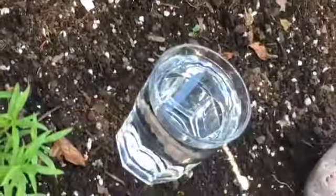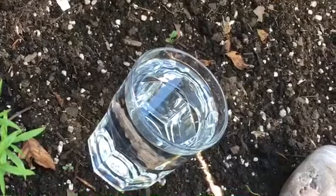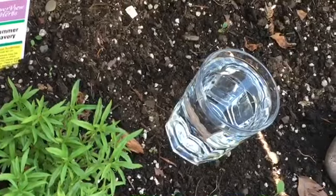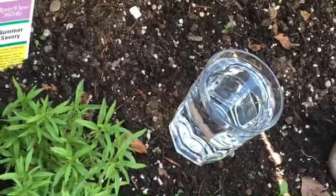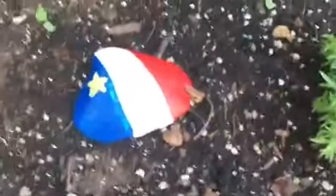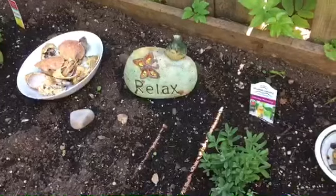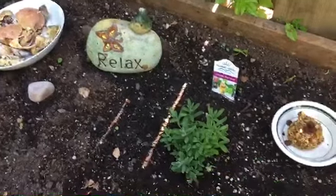I also have a glass of water here. I like to leave water for my ancestors as well, and it's also good for the garden — if a little bird comes and needs a drink, or hopefully a butterfly, they'll go for the water rather than the rum. So that's a little quick peek at my Father's Day offering and my ancestor garden and what I'm using it for on Father's Day.